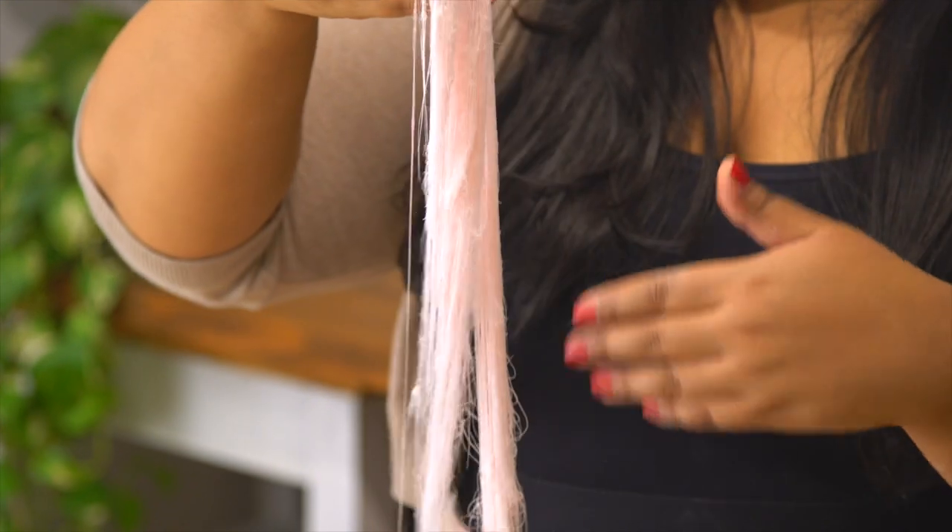Around the world, this is called Pashmak, dragon's beard, fairy floss, but I like to call it edible hair because that sounds way more appetizing. Just kidding. This is hand-pulled cotton candy.